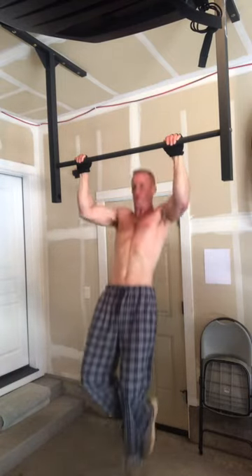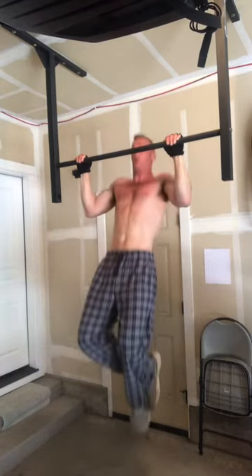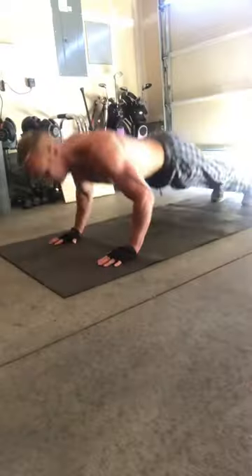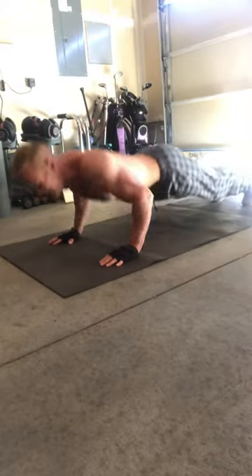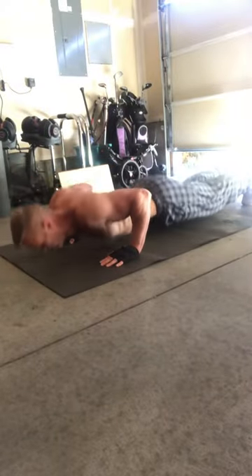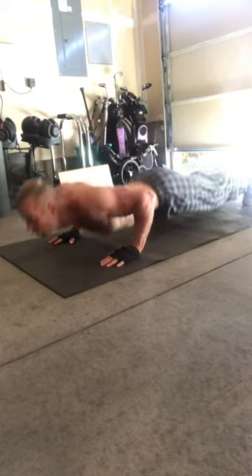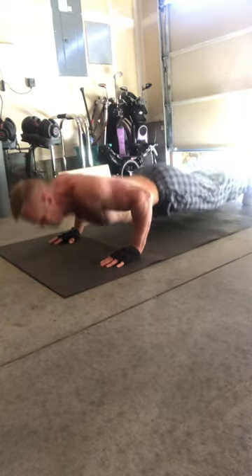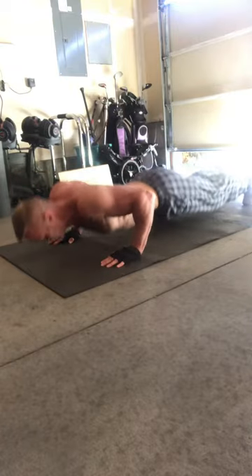So this workout is real simple. It's pull-ups, push-ups, and squats. What we're going to do is these super sets. You do a set of pull-ups to about 90% of failure, then go straight to push-ups — do a set to about 90% of failure — then go to weighted squats, about 90% of failure. The total reps is going to be 50 pull-ups, 100 push-ups, and 100 squats. You just repeat through the moves until you've completed all the reps.